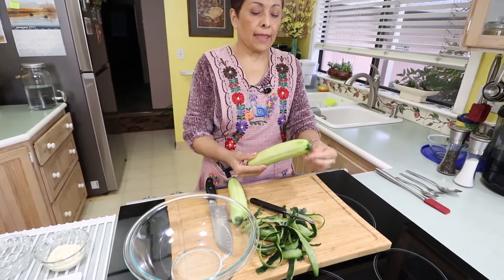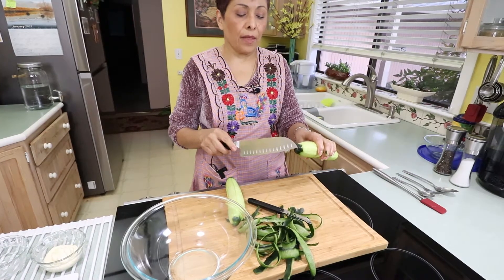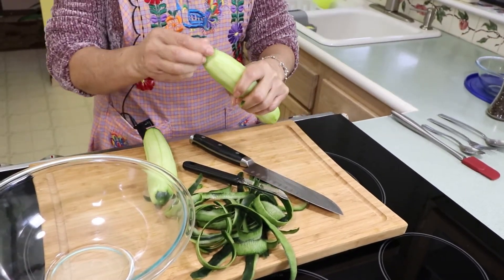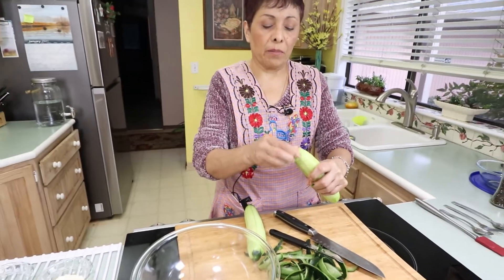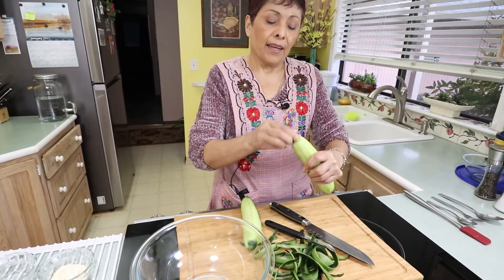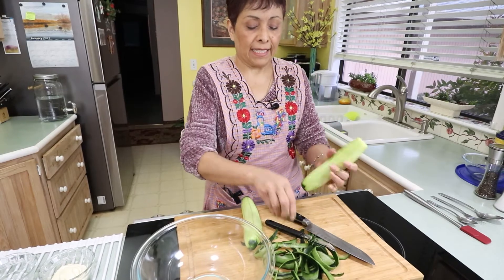Now we want to cut the ends of each one. What I do is I cut it and rub it a little bit. I heard that the end of the cucumber is always bitter and if you do that you remove the bitterness. True or not, I always do it — so it's your choice.